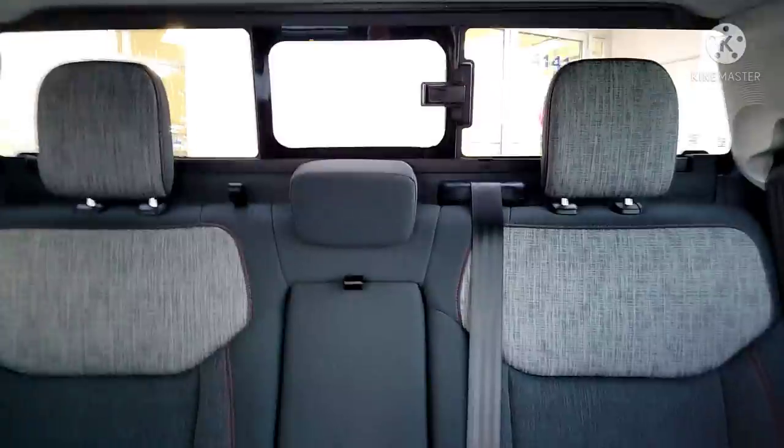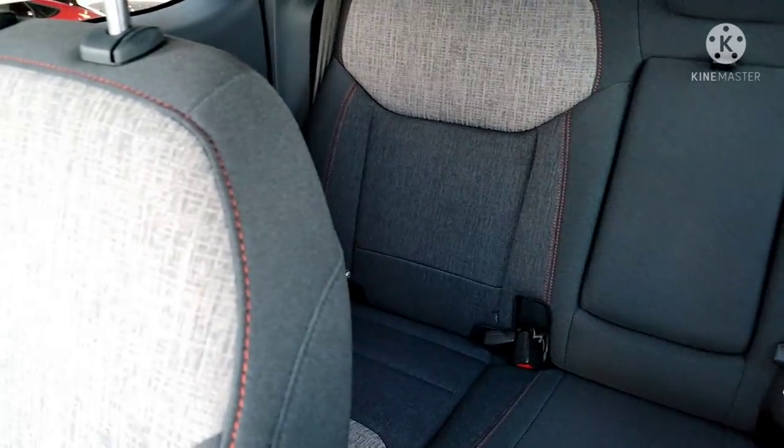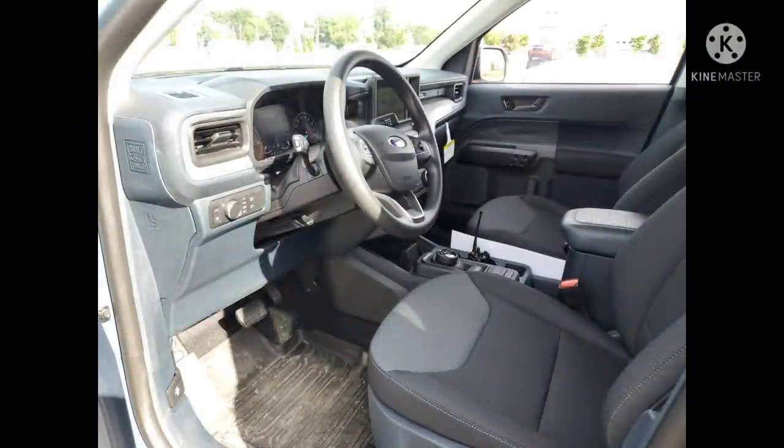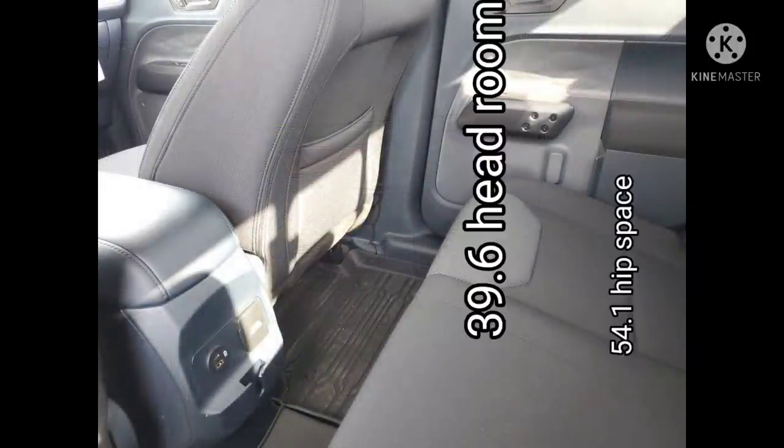I've fit three guys in the back — a surprising amount of space with really cool stitching. The XL interior is the same as the Lariat except for the seats. The seats are just as comfortable, just a different look — they're black — but the doors are the same. It's a fantastic interior on the XL; it's really surprising. Equal comfort.